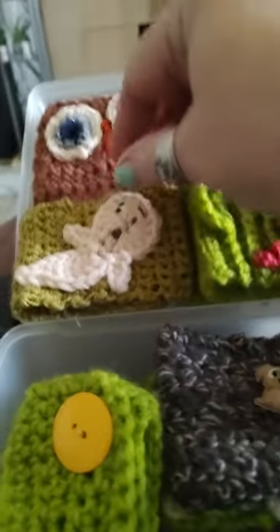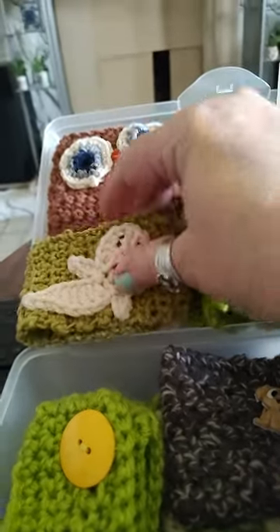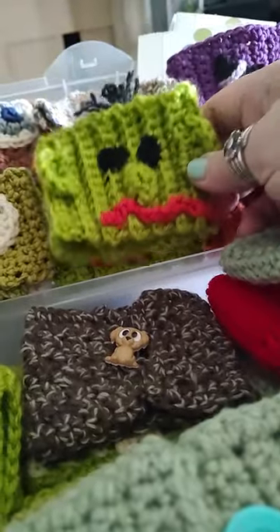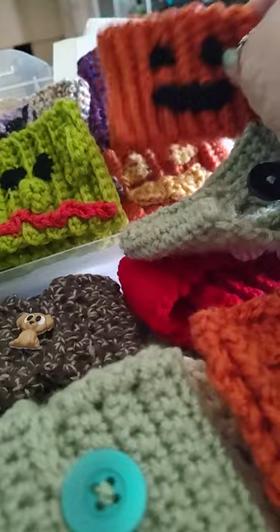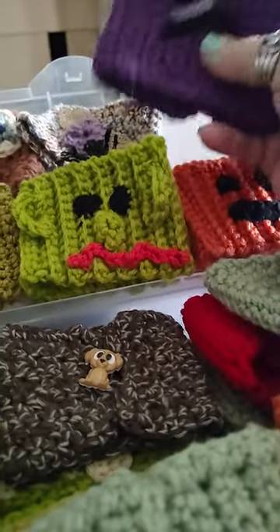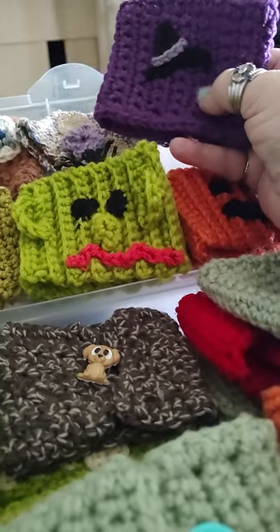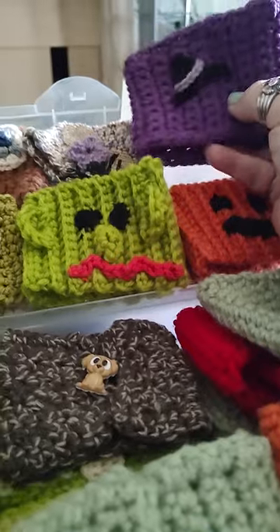Then I have my Halloween ones. I got a couple of little ghosts. I got Frankenstein and I got a couple of pumpkins. This one here I'm not finished yet — I'm going to embellish this little witch's hat on here, maybe put some green hair.